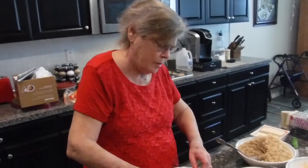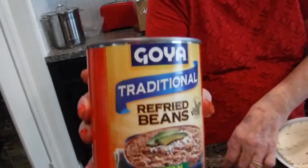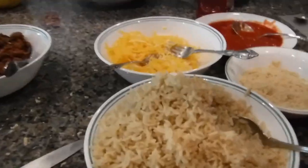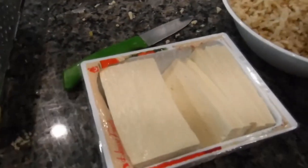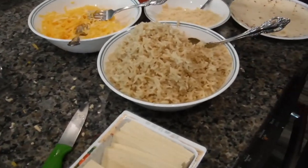This is Linda and she's making burritos. We're all using Goya traditional refried beans, which is vegan. We're also using brown rice, cashew cheese, and tofu. This is going to be a small quick video of how to make this together.